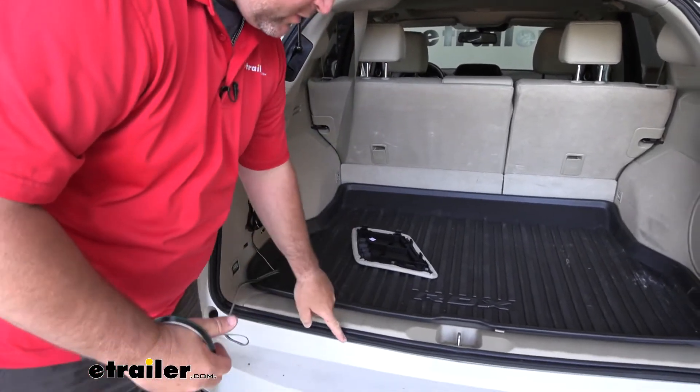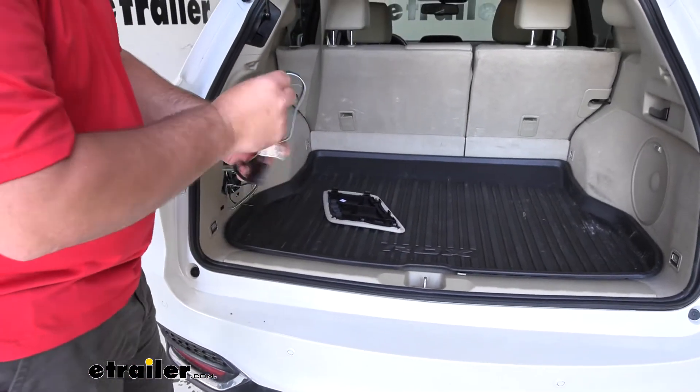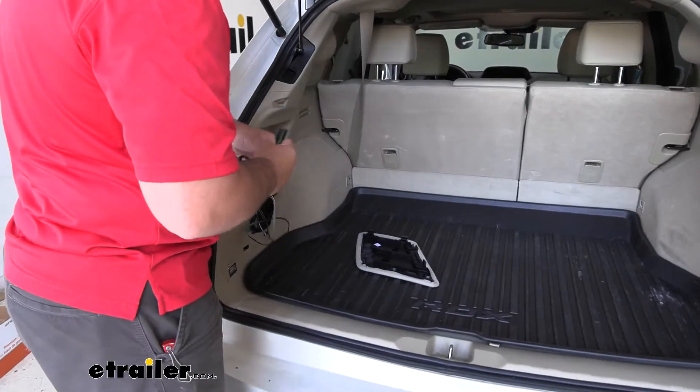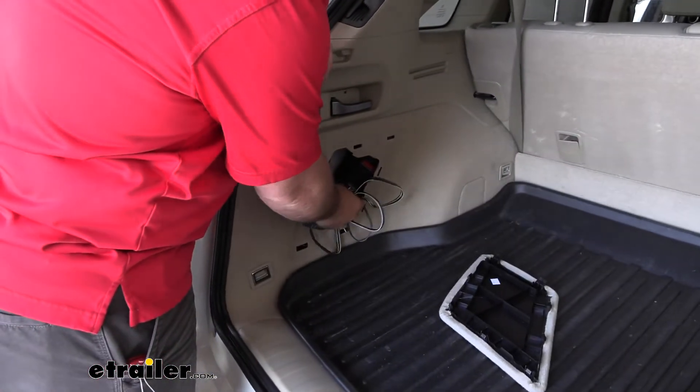We're going to run it right over top of the seal. We want to make sure we stay away from any connection points. When we're done using it, you simply roll it up and put it right back into the storage compartment so it's ready to go for the next time.